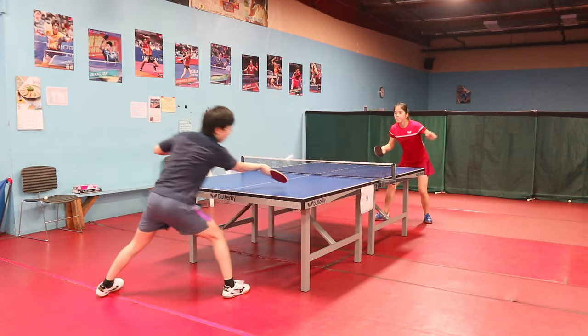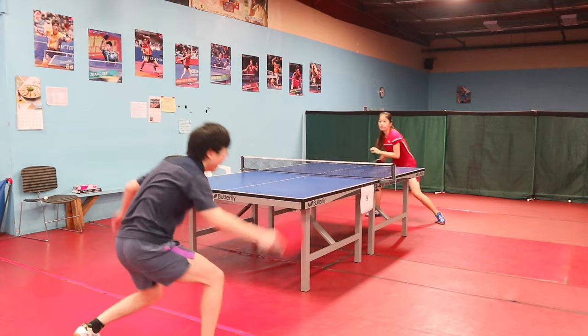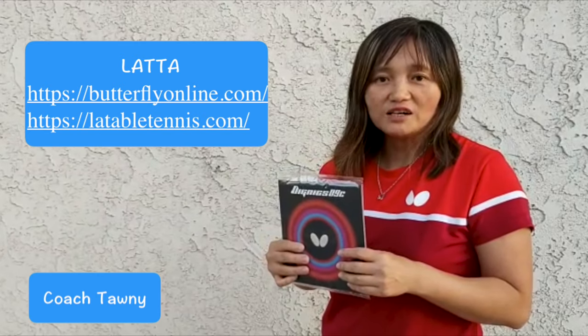Overall, Dignex 09C is a major upgrade of the Hurricane 3. So put on your new Dignex 09C or any Butterfly rubber and come to my club, LATTA, to play. For more info, visit www.ButterflyOnline.com and www.LATableTennis.com.